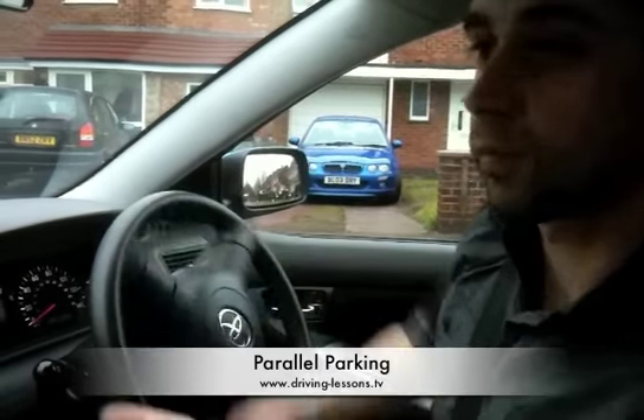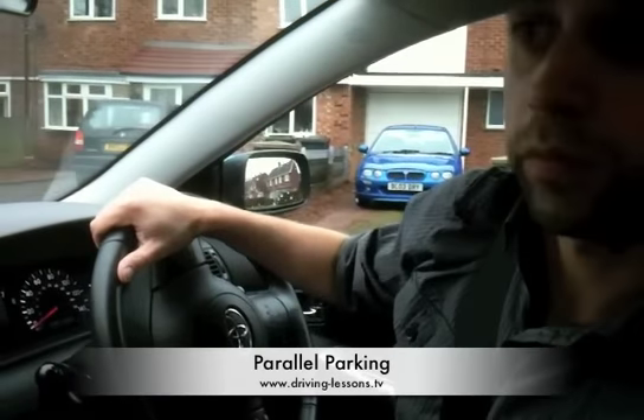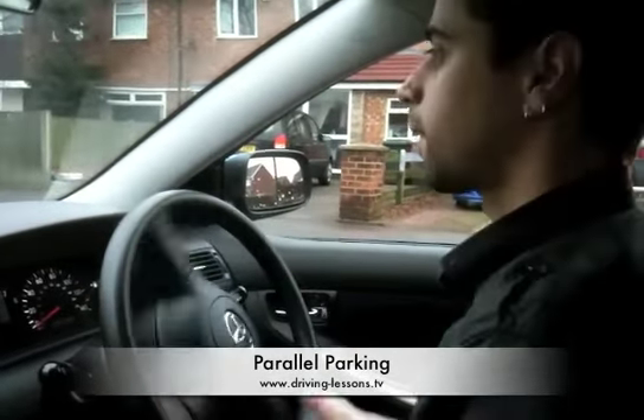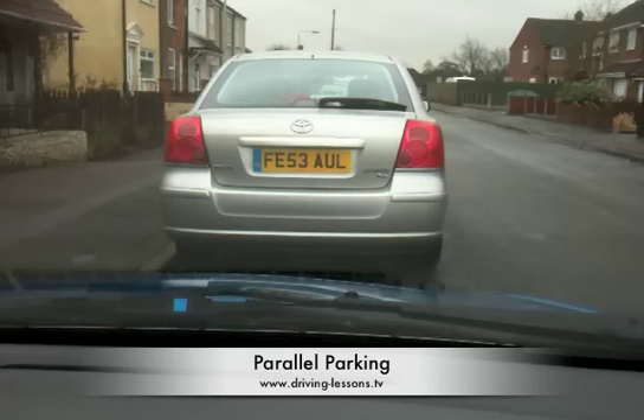When you are finished, ensure you are far enough back from the other vehicle that you can see their tyres. This will ensure you have enough room to get back out again. Otherwise another car might park behind you and sandwich you in.